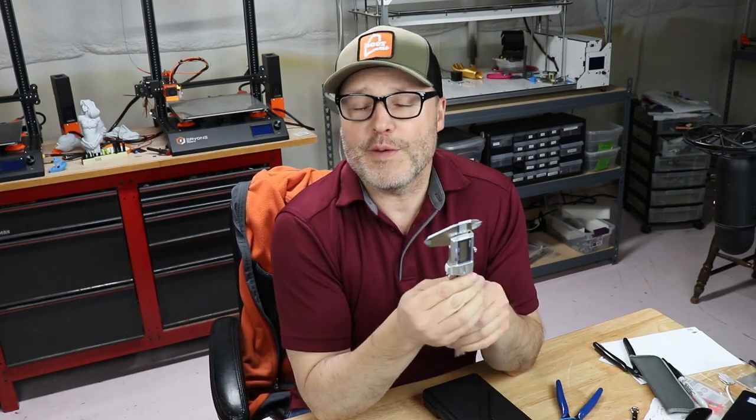Hey guys, welcome back. If you're serious about 3D printing, or if you're a newbie just getting into it, one of the important tools you're going to want to have is a digital caliper. Why? I'll tell you why.